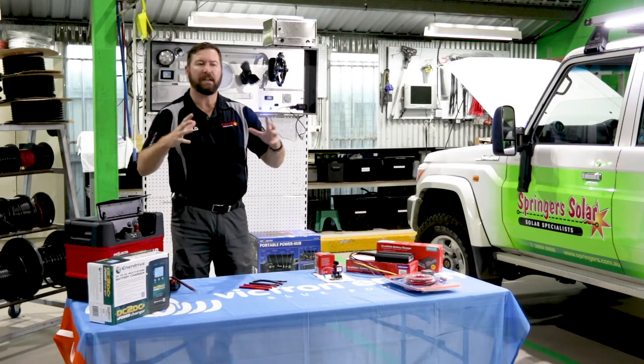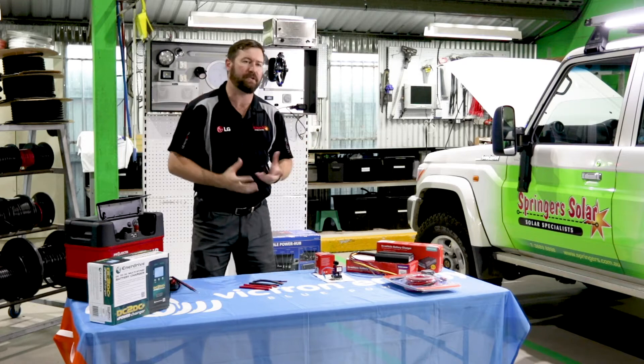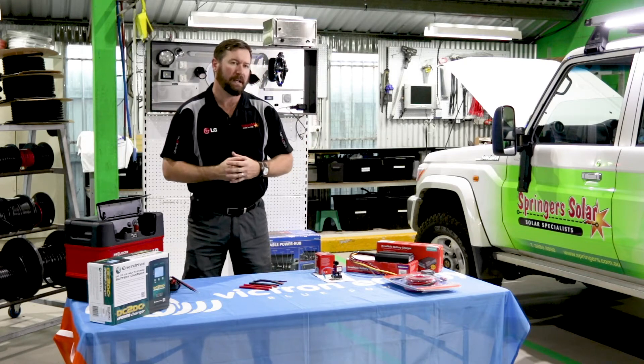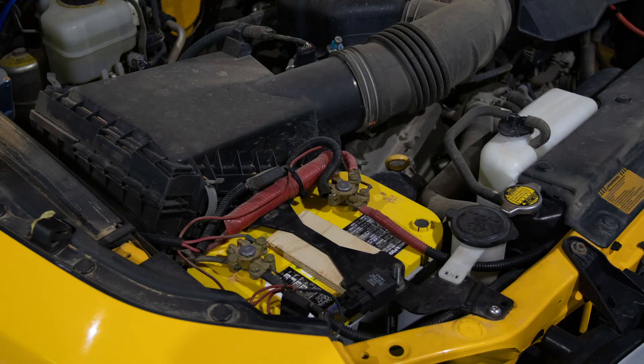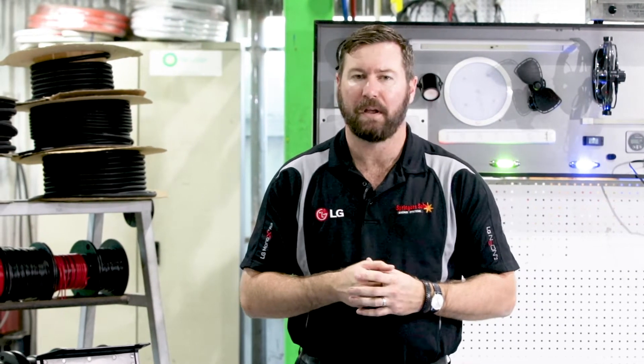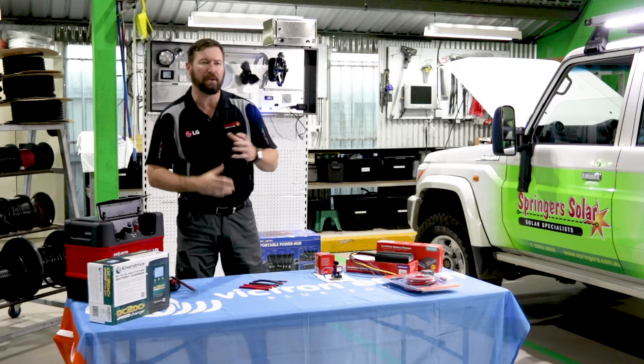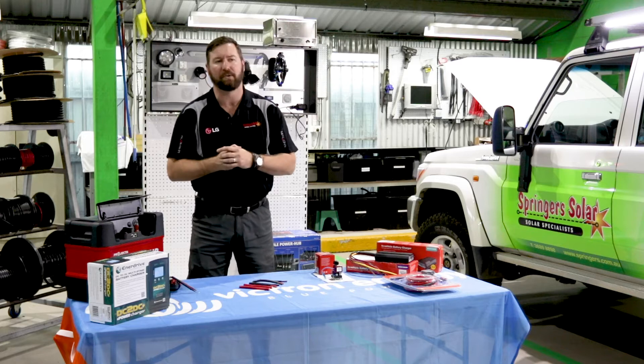The simplest and easiest system to set up would be a dual battery system under bonnet. We have our start battery and auxiliary battery — we've got room under bonnet — we buy a factory tray that we can fit under bonnet to ensure that our battery can be charged effectively in that vehicle. If your vehicle can't accommodate a second battery under bonnet, we would look at another location it can be installed.